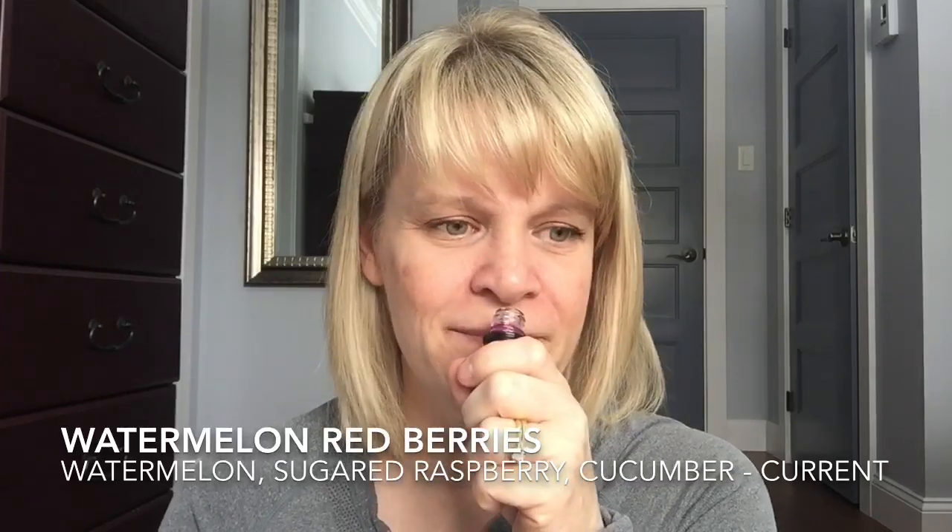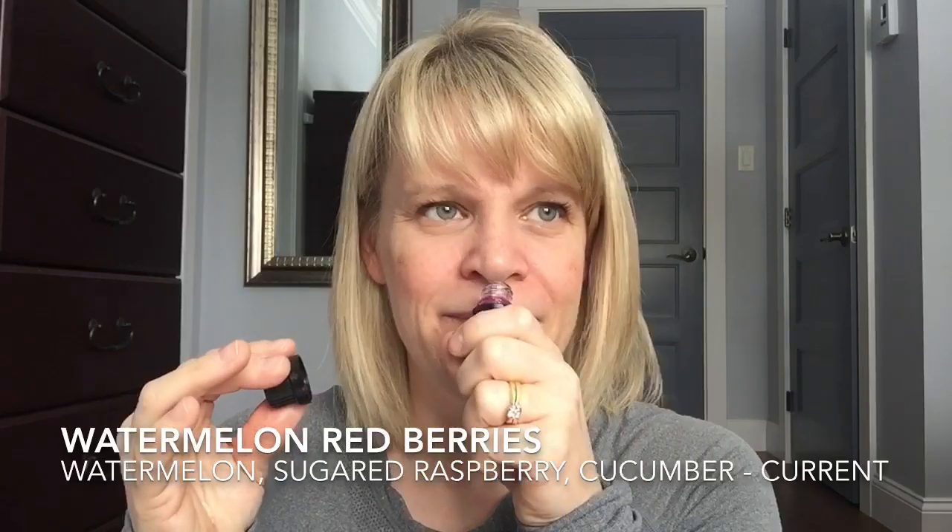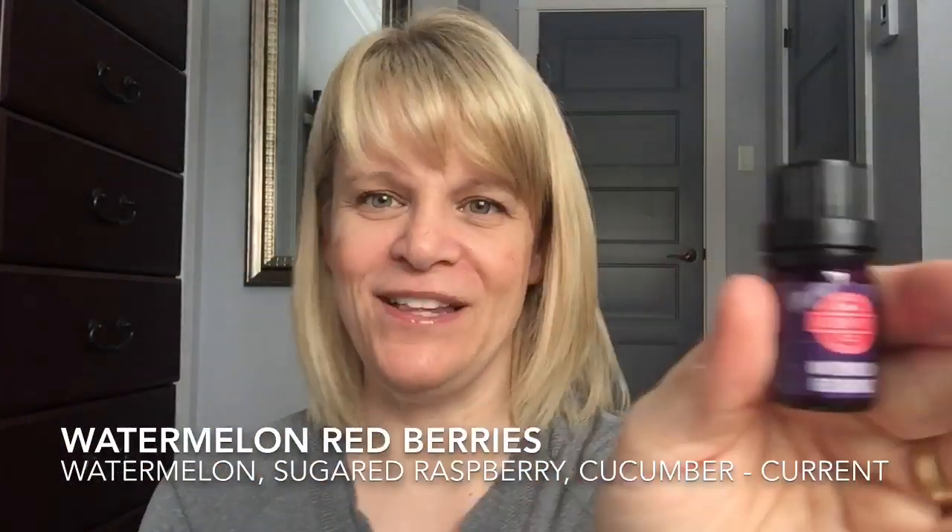My favorite oil that's currently available is Watermelon Red Berries. I'm buying another 15 ml bottle and I think I have another 5 ml bottle. I'm not even a huge watermelon fan, but this is just so sweet and yummy. It's a tiny bit heavier on the red berries, but that watermelon just gives it a refreshing coolness — it perfectly dilutes the thickness of the berries. Love, love, love Watermelon Red Berries. If you want one to try, give that one a try.